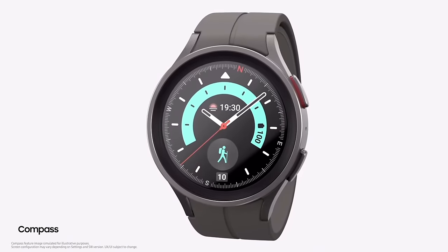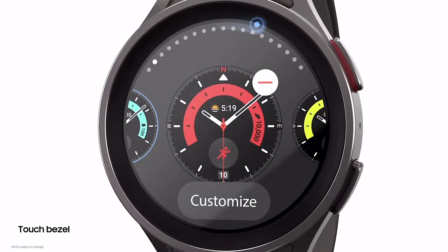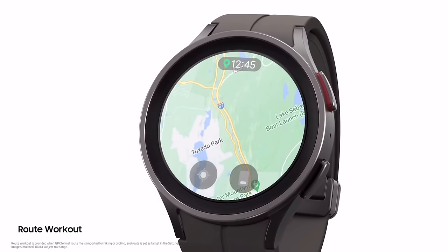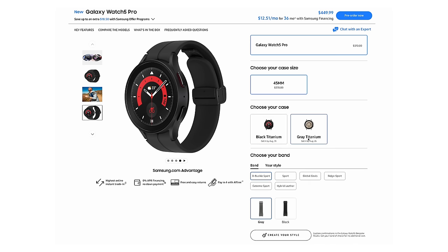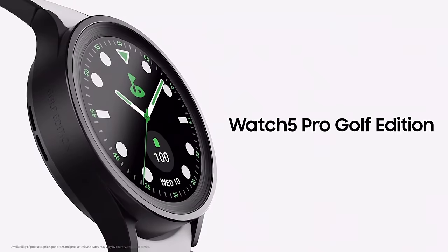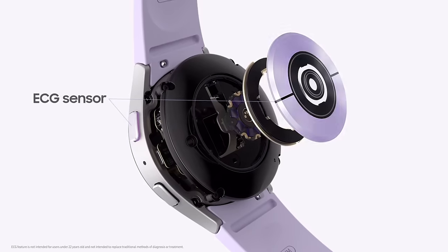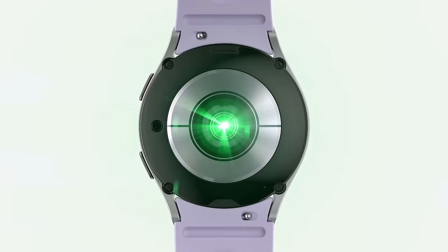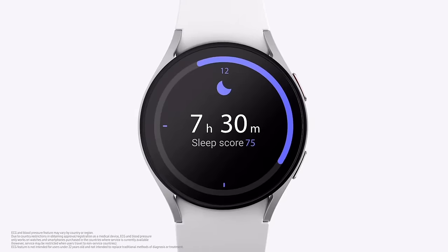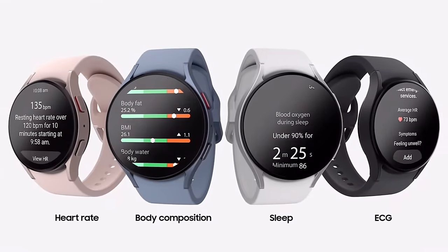There are different watch faces for outdoor workouts limited to the Pro, and an all-new route workout experience with turn-by-turn directions and route tracking — again, software only available on the Pro. It comes in two colors: Black Titanium and Gray Titanium, starting at $449. There's also a special Watch 5 Pro Golf Edition with a golf-specific app. The entire Galaxy Watch lineup is packed with sensors: heart rate, ECG, blood oxygen, body composition, and skin temperature for the first time, bringing advanced sleep tracking together.